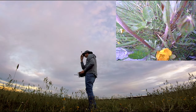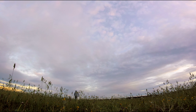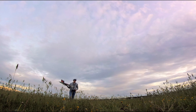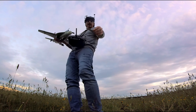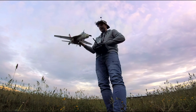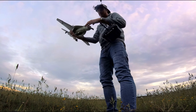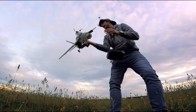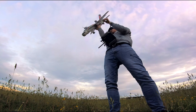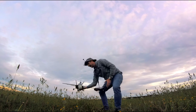Yeah, we got a big crash there. So that didn't go very well — lost the nose cone, crushed in the side a bit, and the cables for the motor have come unplugged as well. I think that's the end of that today.